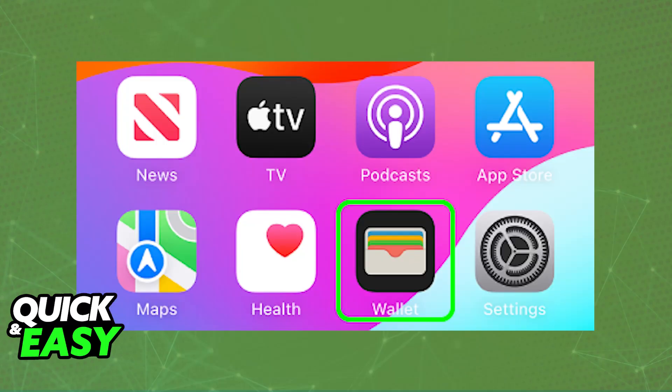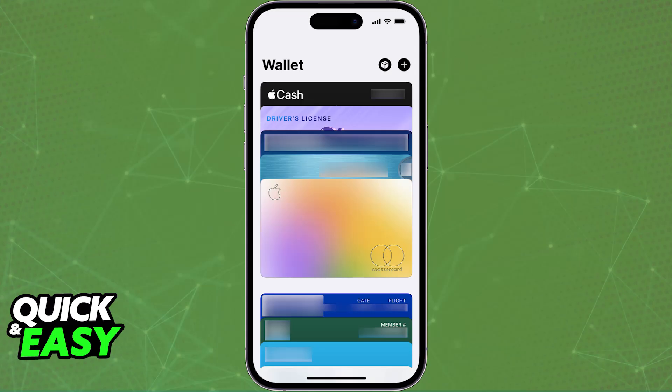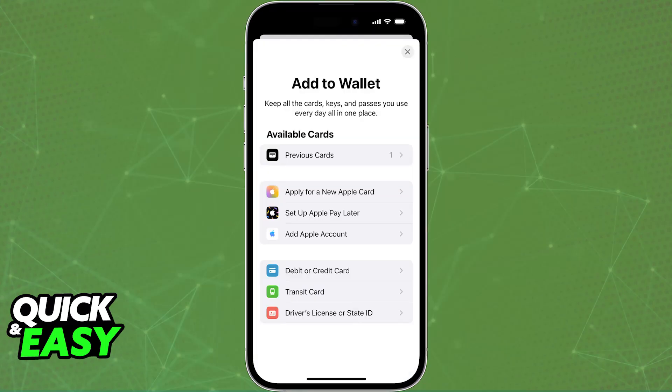All you have to do first is set up your Apple Wallet. To do this, open the Wallet application, which is a default app on any iPhone model, and then tap the plus sign, usually at the top right corner of the screen. You will then be able to choose the option to add a credit or debit card.